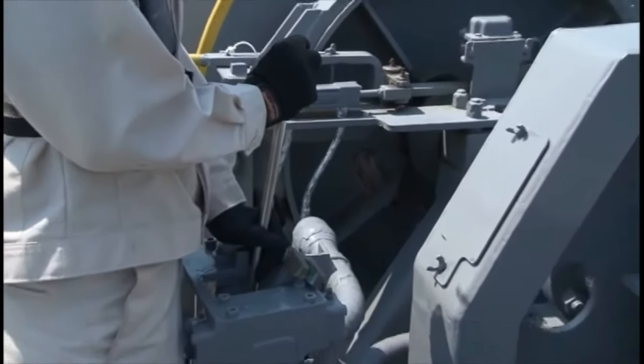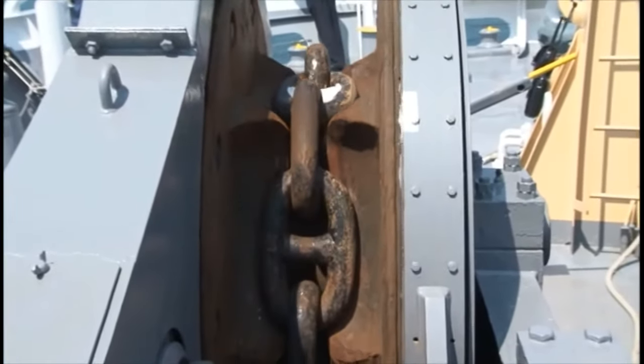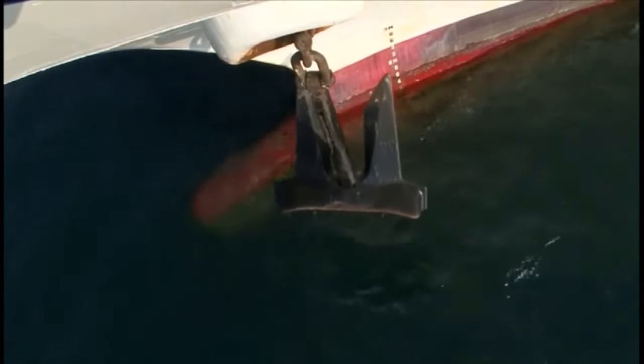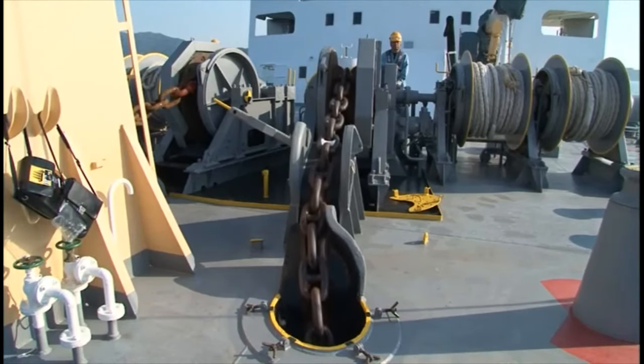Walk out the anchor until it is just above the water's surface. In some cases, the anchor in this position is made stand-by anchor to prepare for an emergency.